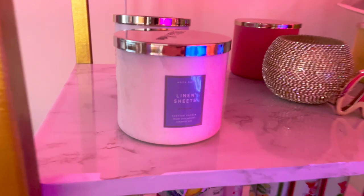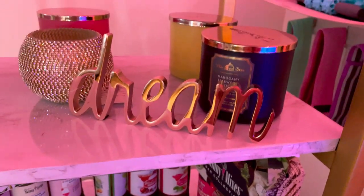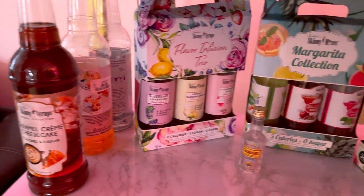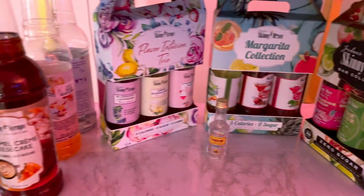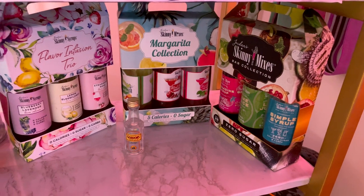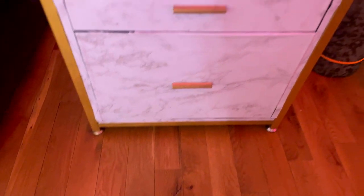Then this is all of my candles from Bath and Body, and my little 'Dream' sign. This is supposed to be my liquor shelf, but this is all of my zero-carb flavored beverage section — I use these to flavor up my seltzer water and teas. This is from when I was doing keto, and I'm still doing low carb. And then I have my printer, and down here is a file cabinet and a nice little drawer.